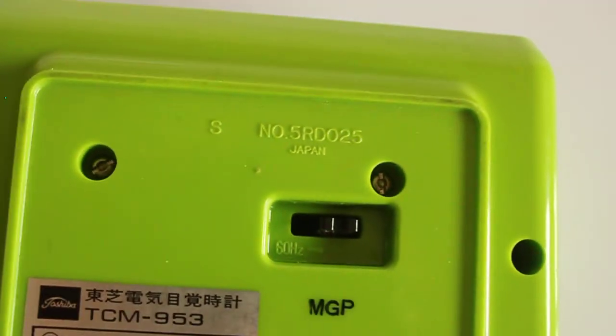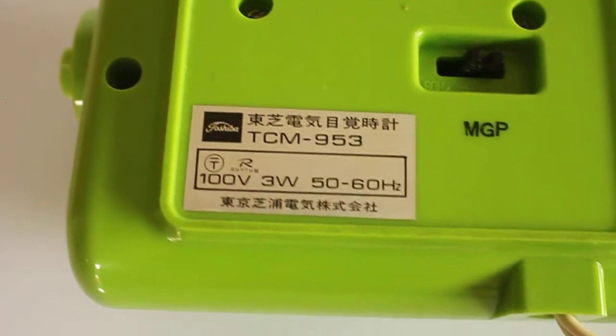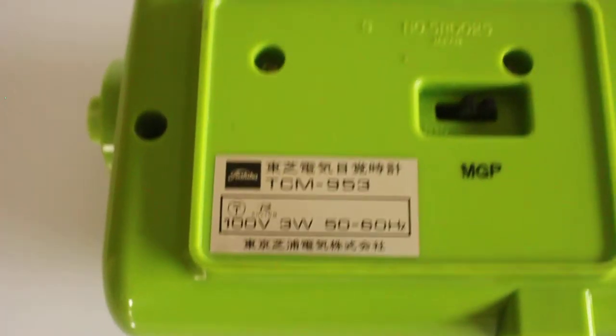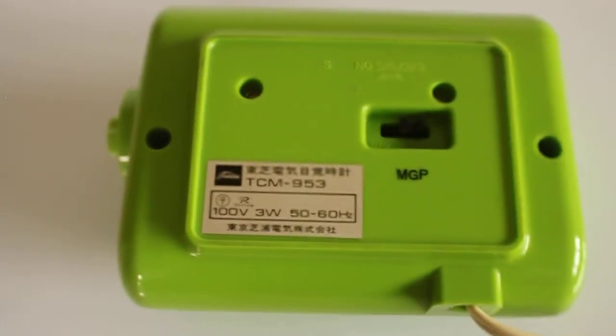Since it is a Japanese clock, it has a switch between 50 and 60 Hz, which will come in handy when using it in the States, for example. Here's the label — 100 volts — so you could use an adapter; there are absolutely plenty available online.